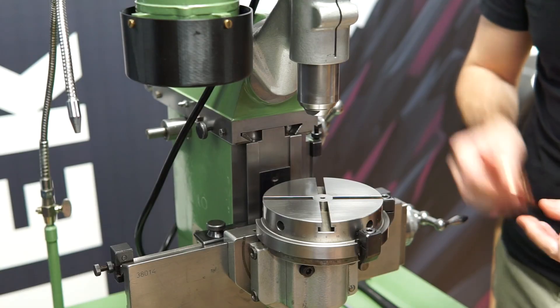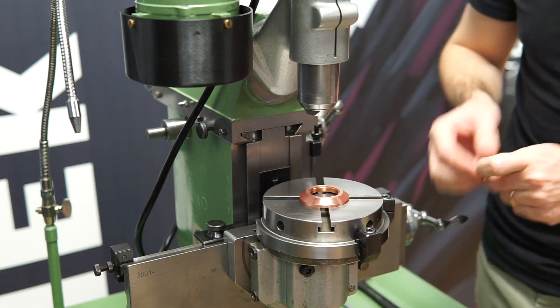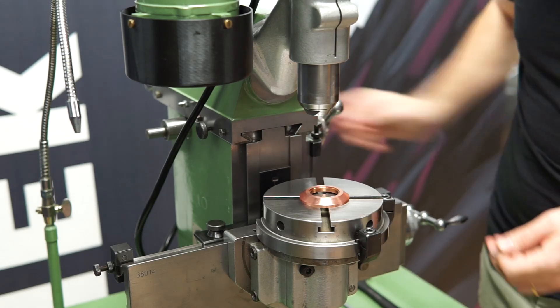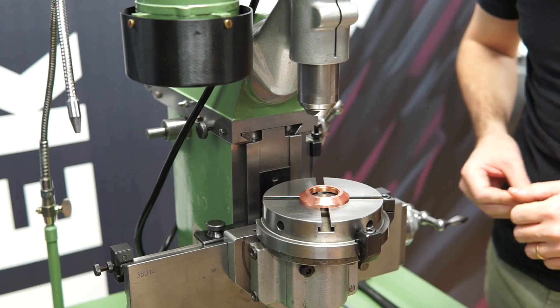Now I can take my watch case and clamp it up here on the table, take a mill, put it in here, then make sure everything is centered and then mill away — but that I will do in the next video.